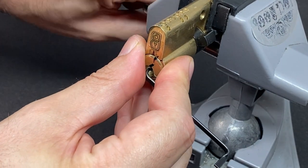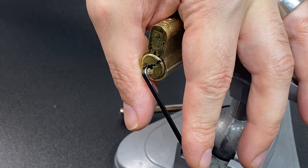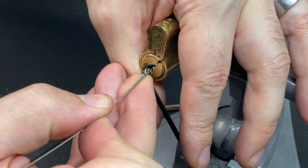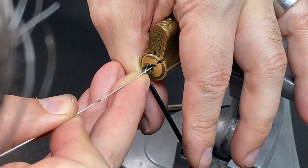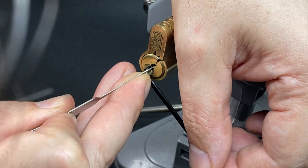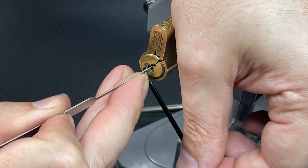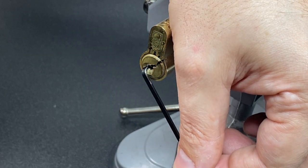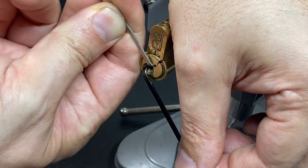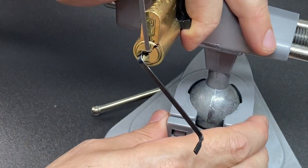We also need to swap to top-of-the-keyway tension to give us some clearance in the lock. First things first, grab the pick and try to pick the first binding pin, which I believe is pin one. But you need to do a little bit of manual counter-rotation — listen for a tiny click. Now we've got clearance to pop in a top-of-the-keyway turner like that.